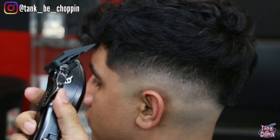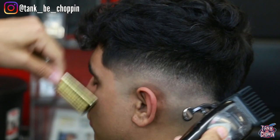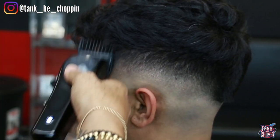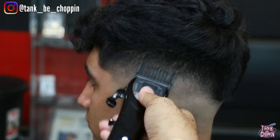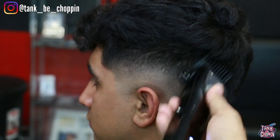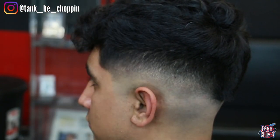Now I'm going in with my one and a half guard, lever open, attacking those dark areas in the middle of the fade. I'm still using that flick out motion — I do not want to create another line. The blend is pretty much there already. I'm adjusting my lever as needed, doing a couple strokes and really seeing what the clipper is doing before I keep going. Sometimes you can catch yourself digging into the haircut if you're chasing a line, so you want to pay close attention to what's going on.